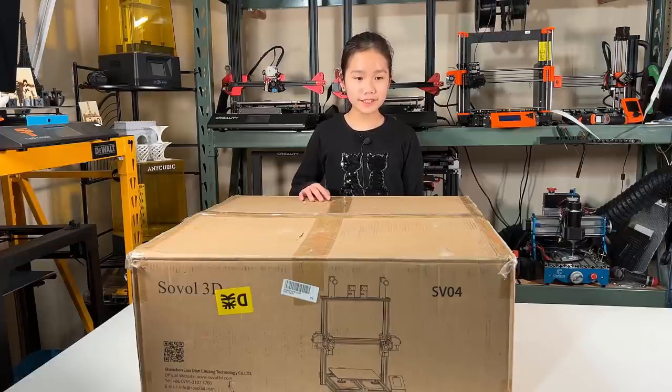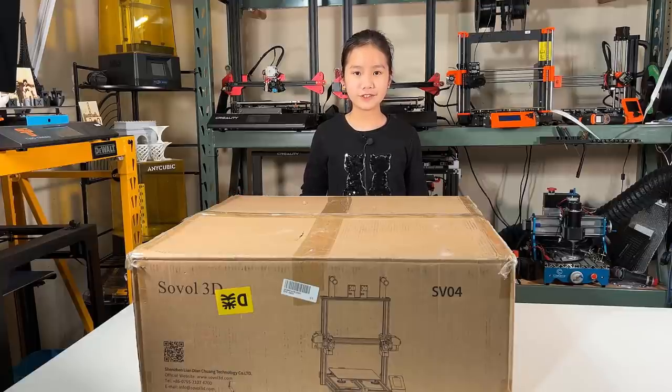Welcome back to Roratek Channel. Today I will review the Sovol SV04 3D printer — this box is huge. IDEX stands for Independent Dual Extruder, which means we can print two colors at the same time. We can also double the print speed using duplicate mode to make both extruders work together to print two models at the same time. I will go through the assembly quickly and see what we can do with this IDEX printer.